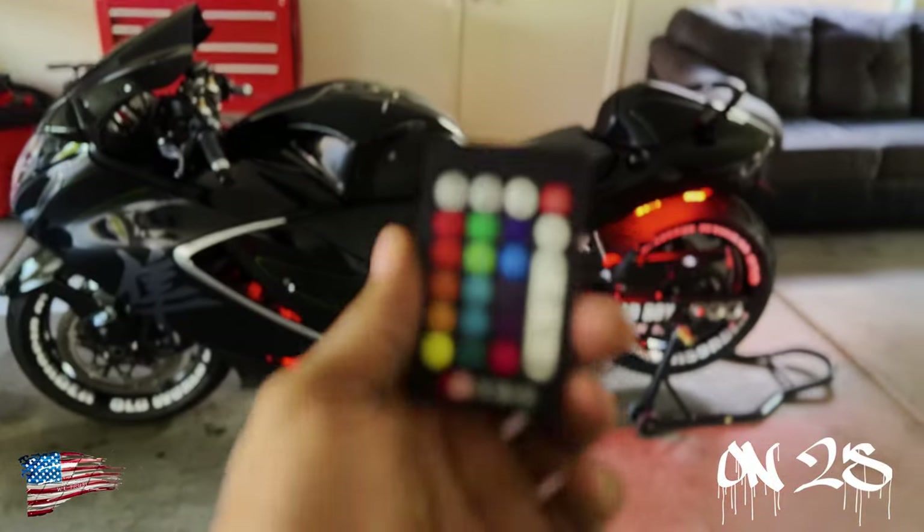Let me use this remote to show you guys some other modes. You've got the flash — I wouldn't ride like that. I think I can slow it down with the up and down arrows — yeah, you can slow it down or speed it up. I could look like a riding disco. Whatever the modes are, I don't really use any of these other modes. Something looks off with my light — I'm really baffled by this and I'm kind of irritated.